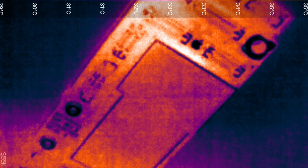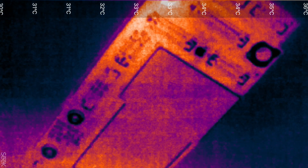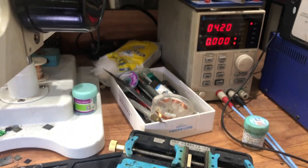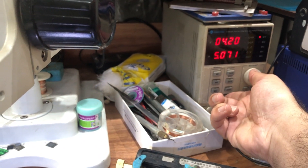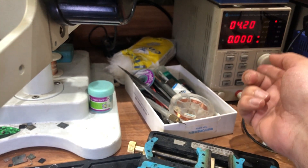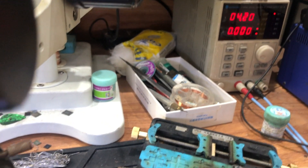I turn off the power supply and turn it on again — the leak is gone by itself. Here is the board connected to the power supply: when it's off it draws nothing, when it's on it was consuming 200 milliamps before, but now the short is completely gone by itself.